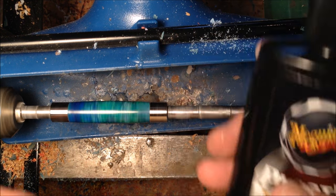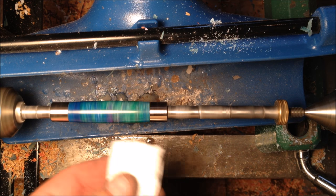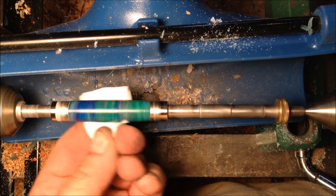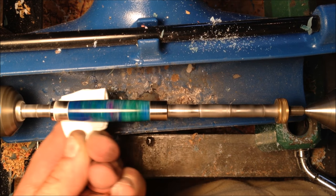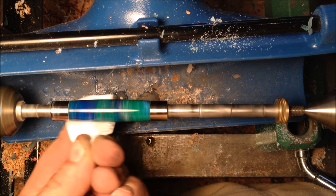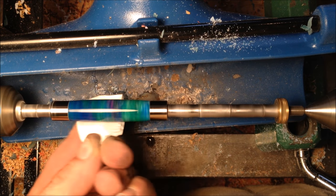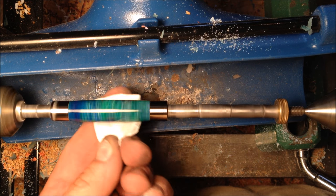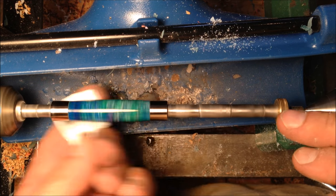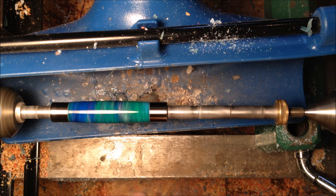I'm using a little bit of PlastX polish — this is for headlights on your car to take the scratches and haze off of them. I still have some of my Hutt polish, but I've just been using the PlastX to get a feel for it and decide which of the two I like better. So far I haven't found a whole lot of difference. One thing I notice is when I take the PlastX polish off, the blank seems to squeak when you touch it with your finger — it's like your finger will kind of stick to it — versus the Hutt polish, which tends to slide right off.